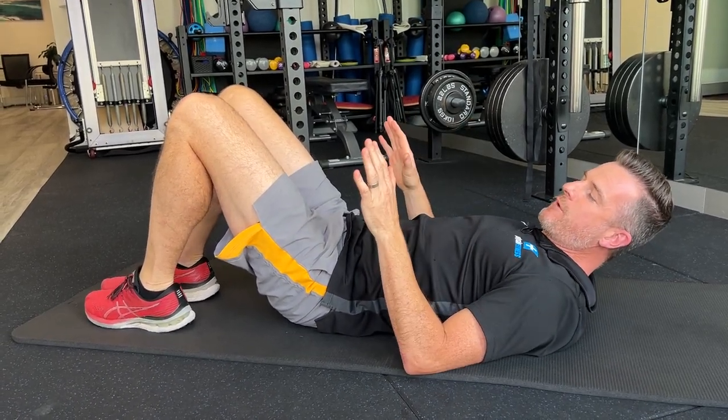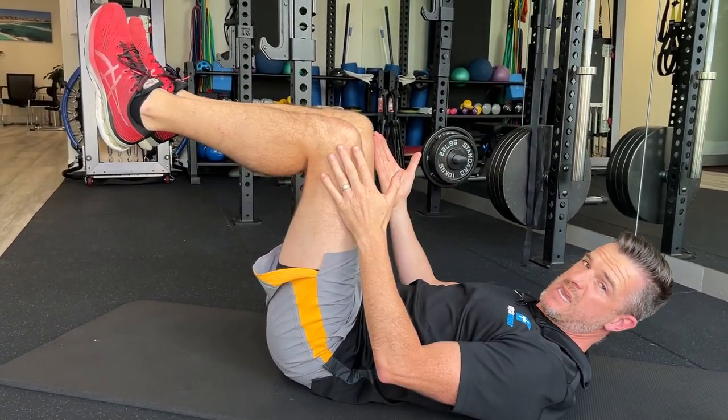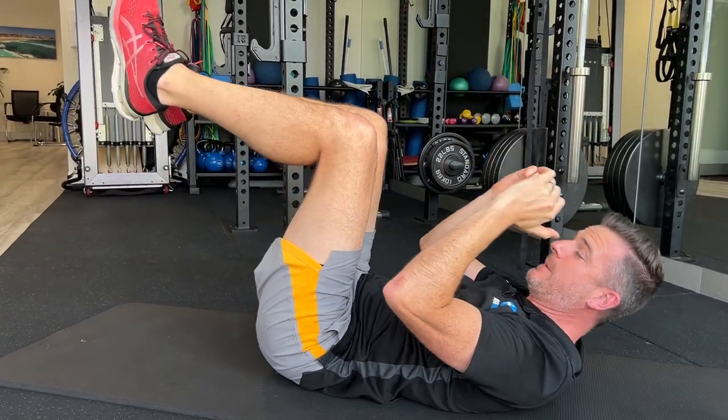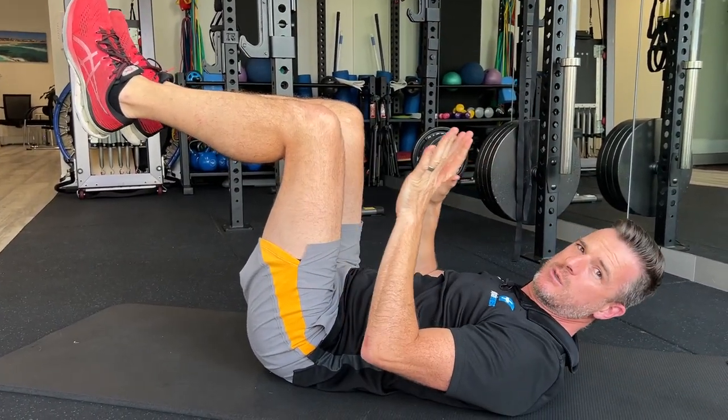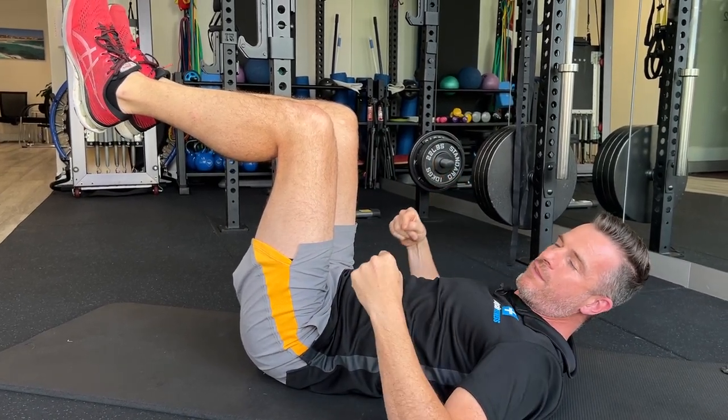So when you move from low-level work, say just one leg, to tabletop — which you'll need when you do dead bugs and things like that, you'll need on sit-ups and crunches, you'll need to be able to hold tabletop. We want to make sure that you're doing the right things here.